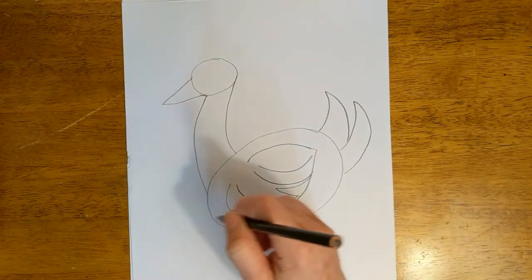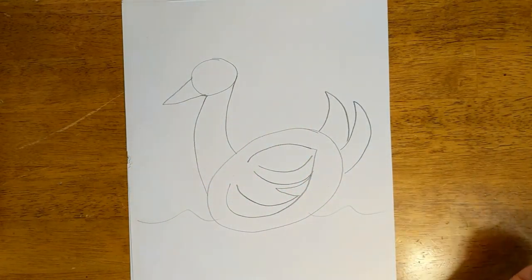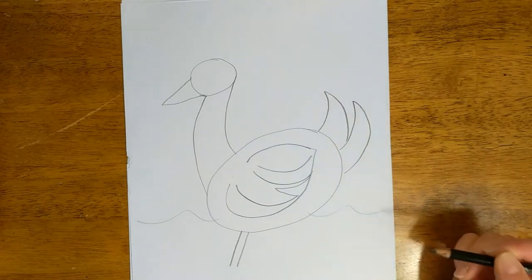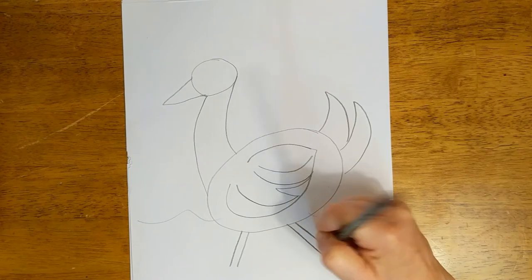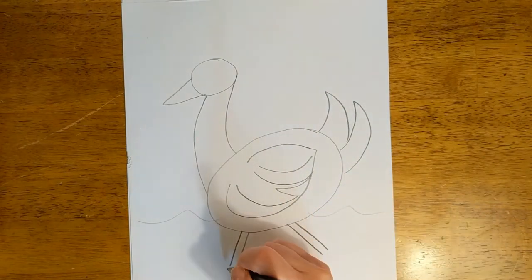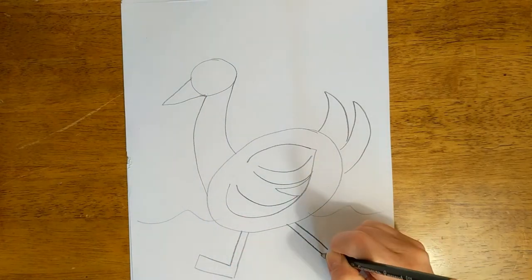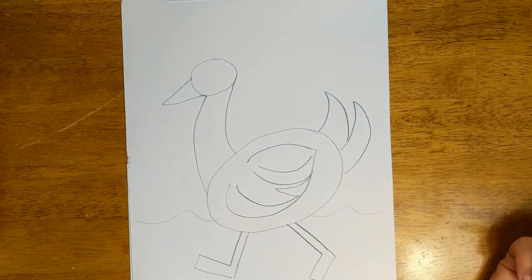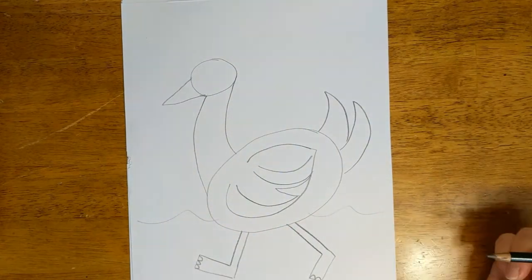I think he could be swimming in the water. You could just do this and have him swimming in the water, but we're going to give him some feet. So we're going to make two parallel lines diagonally going forward and two going back. Then his foot is kind of a rectangular shape, so we're just going to draw a rectangle on the end of each of those parallel lines. And then you can put little webbed toes if you want.